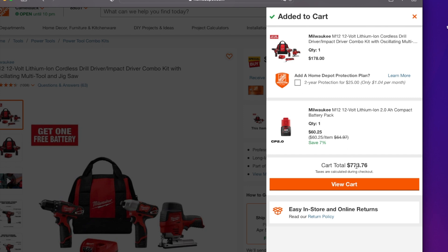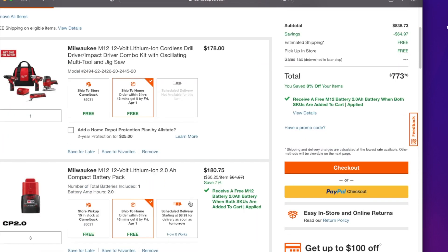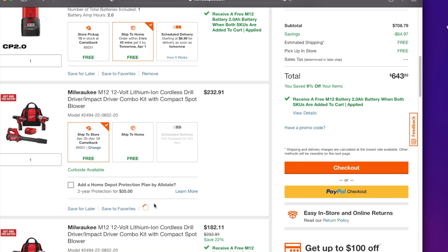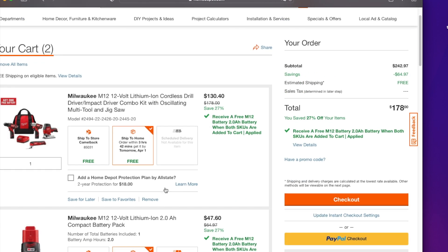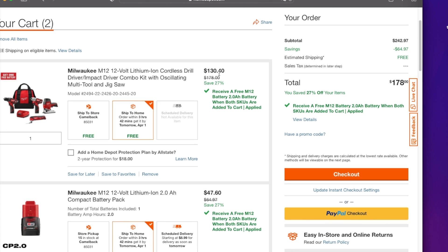It didn't apply because I already had more stuff in the cart. I've got three batteries in here, so I'm going to go ahead and delete those. All right, guys — it dropped down to $130. This is just a killer, killer deal.